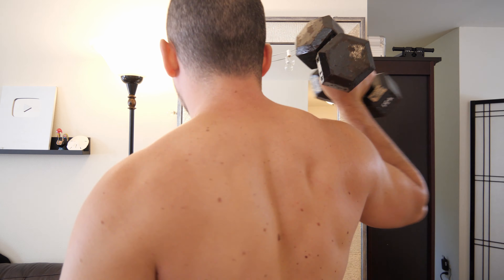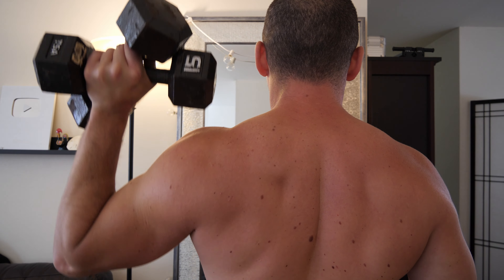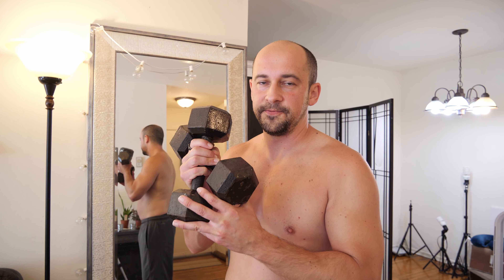We're going to do some standing shoulder presses — got the two weights here, 15 and 15, so 30 pounds. Then we'll do some shoulder shrugs, 10 each arm with the same 15s.